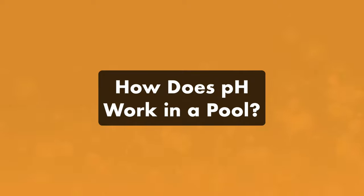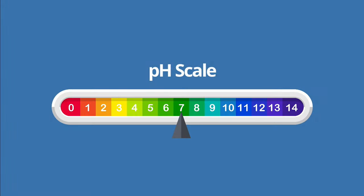Before we talk about lowering pH, here's a quick pool chemistry refresher. pH measures whether a substance is basic or acidic on a scale from 0 to 14. Anything below 7 is acidic, and anything above 7 is basic. When properly balanced, your pool's pH should be between 7.4 and 7.6.